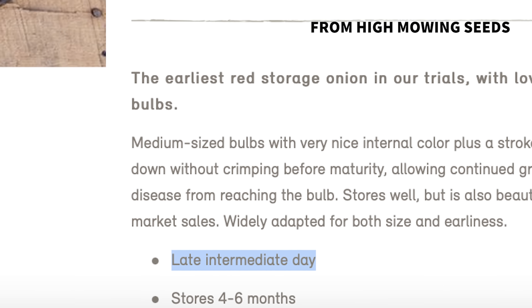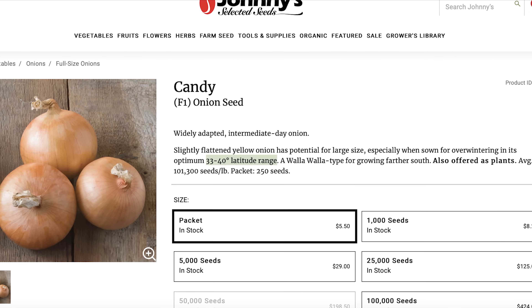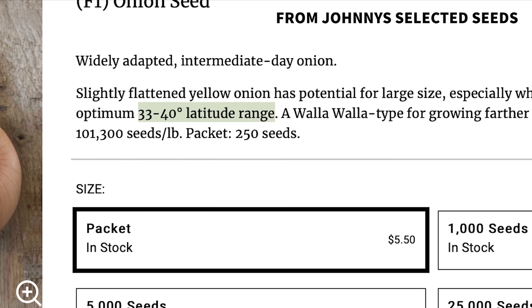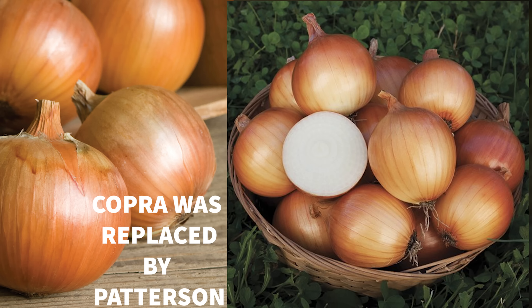Some purveyors describe onion varieties by their adapted latitudes. Our farm is on the 38th parallel, so we look for onion varieties adapted for roughly that latitude. The ones that have worked best for us are storage onions like Patterson, Copra, and New York Early.